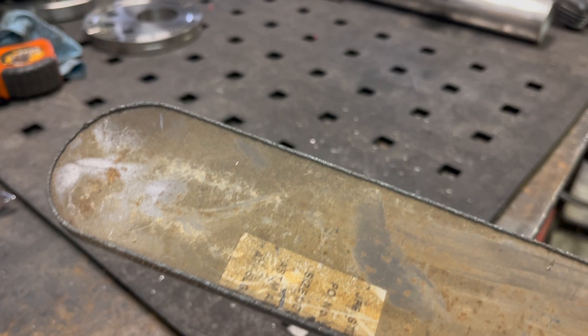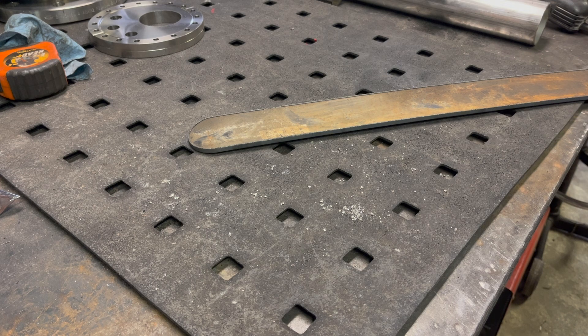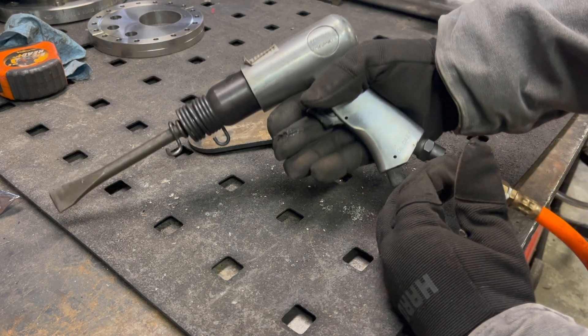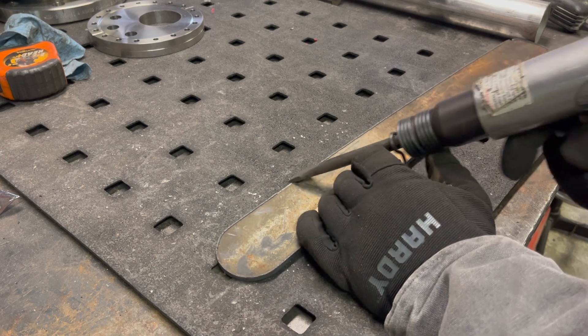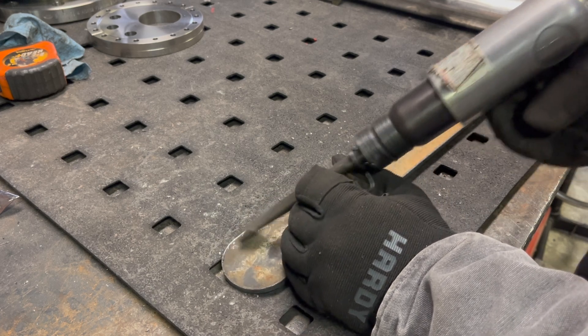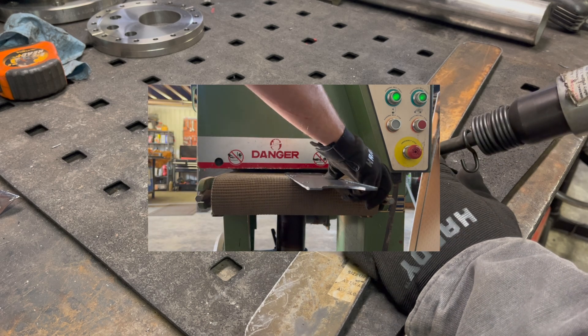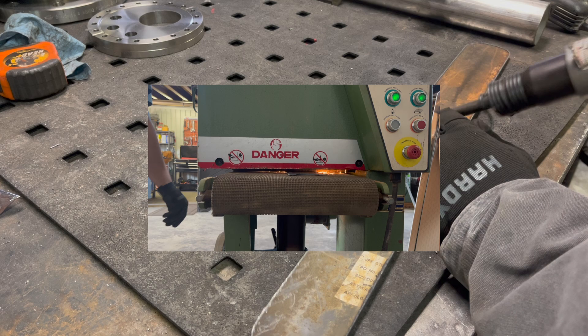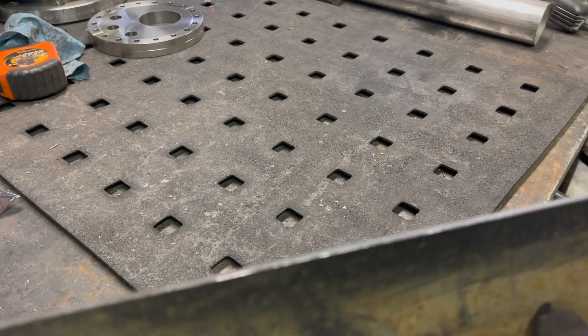Tip number two is easy dross removal. On thicker pieces the dross is pretty heavy, and a lot of times you can just knock it off with a hammer. I've used a chipping hammer or chipping chisel, and this makes easy removal of dross in a method that takes little time and leaves a pretty nice finish. If you took a grinder and started grinding through that dross it would take much longer because you have to grind all the way through it and it doesn't chip off. Also check out a video on my channel using a wood belt sander to remove dross easily — a great time-saving system, links down in the description.